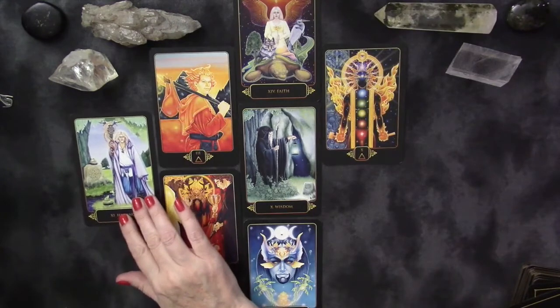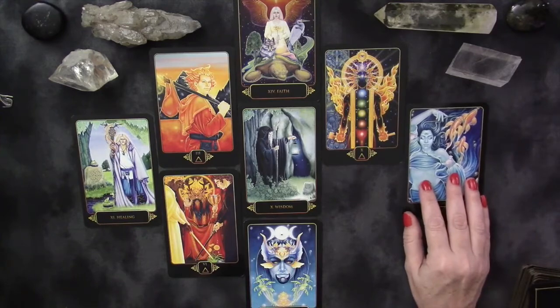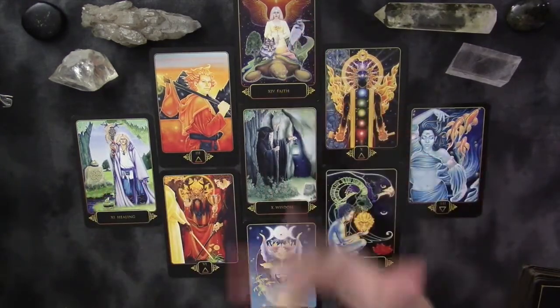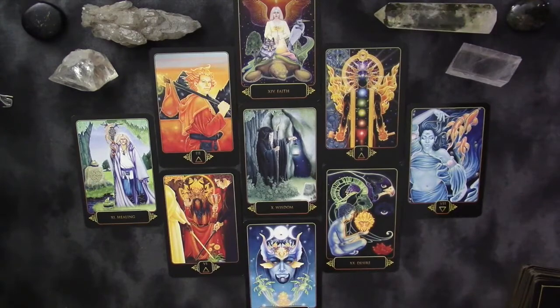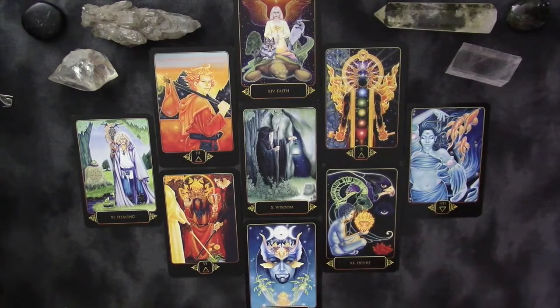We have repression or potential blockages in one position, then the past, the immediate future, and the long-term future. This is a setup I use for my large tarot readings: past, present, and future; conscious and unconscious above and below; and a position for each of the four elements. I probably should have just done it the way she has it in the book, but we're playing around a little bit.